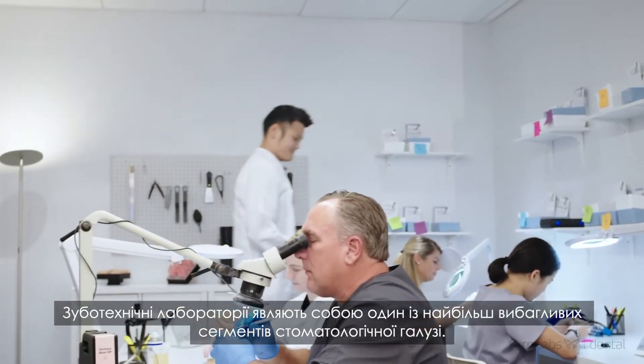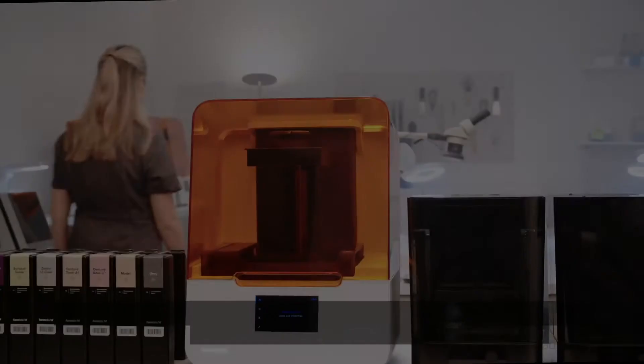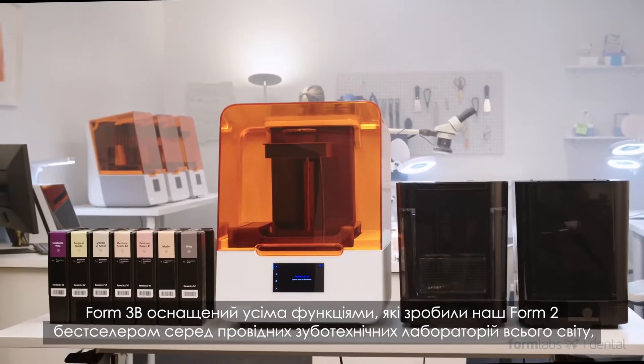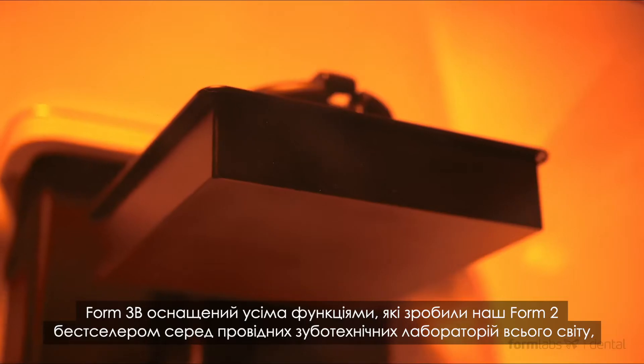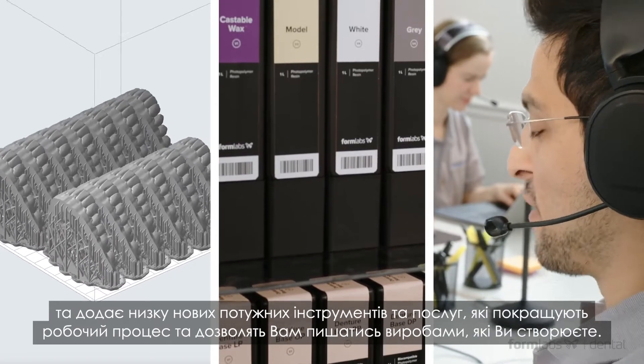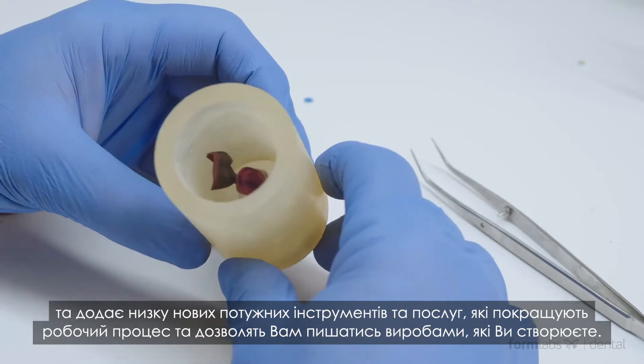Dental laboratories represent one of the most demanding segments of the dental industry. The Form 3B builds on all the great features that made our Form 2 printer a hit with major dental labs all over the world and adds a suite of powerful new features and services that will enhance your workflow and make you proud of the parts you're delivering.